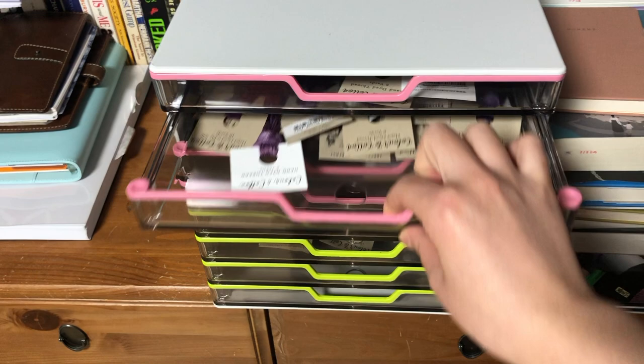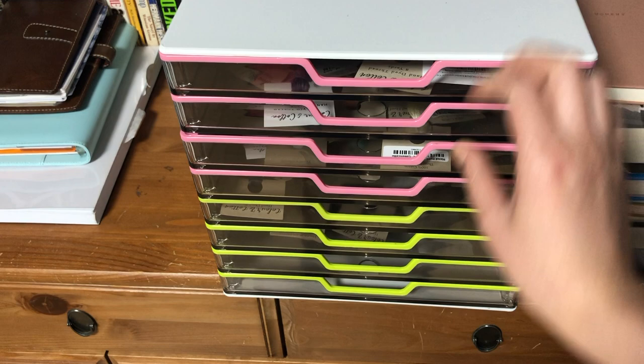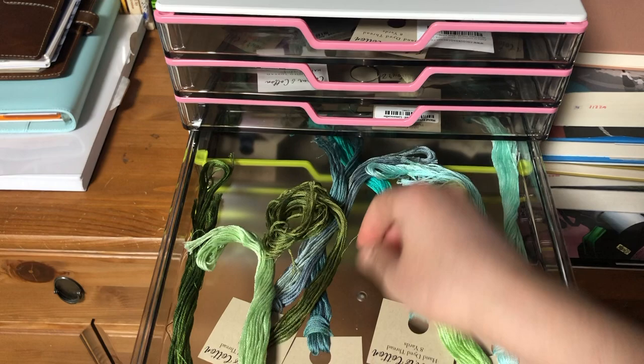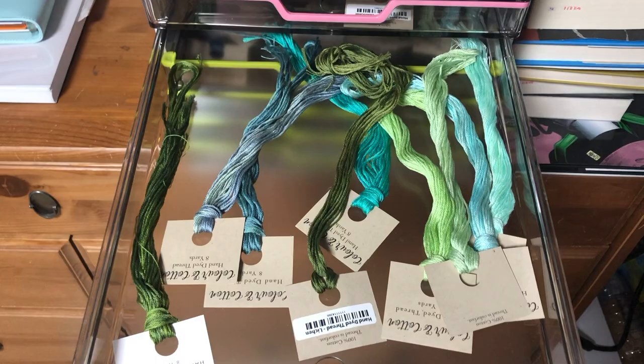I organize them by color because Color and Cotton aren't numbered like DMC, and it's much easier for me to do a color conversion if it's organized by color. So I have oranges and yellows in the same jar. These are not all of the colors I own — some are kitted up for different projects. Some jars are a little empty at the moment, like the green one. This drawer has blues, from light blues to very dark blues, and also some grays.